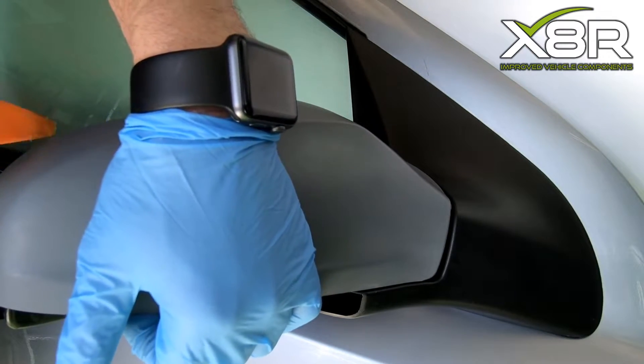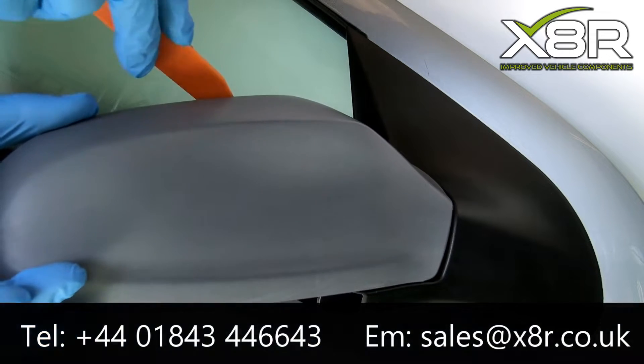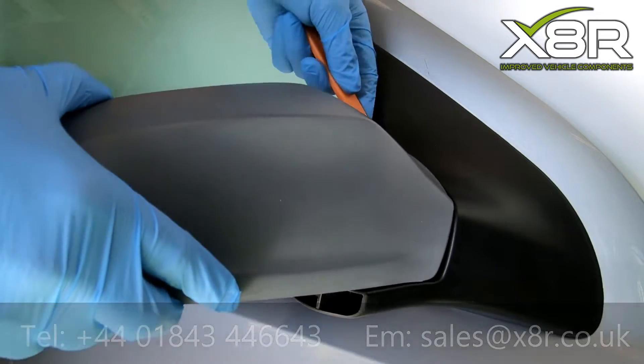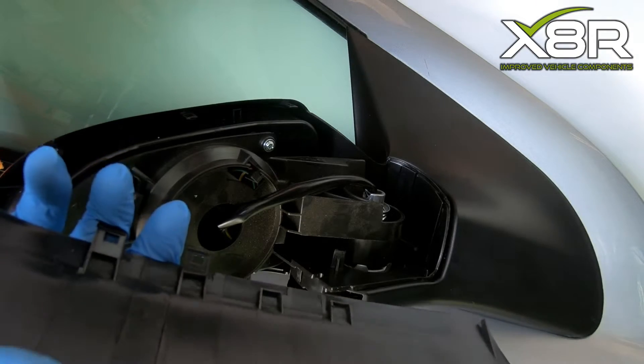Start by using a plastic pry tool to release the top section of the mirror. Work across the outside of the mirror, prying off slowly and in increments to release all tabs. You can then lift the mirror cover out of position.